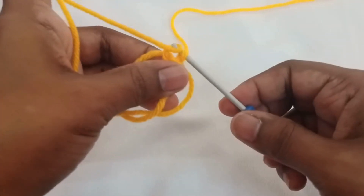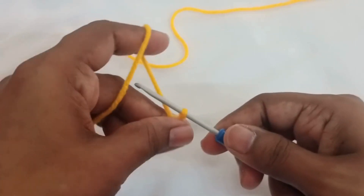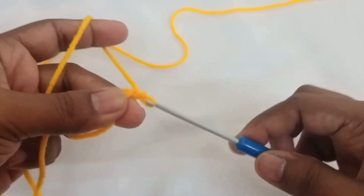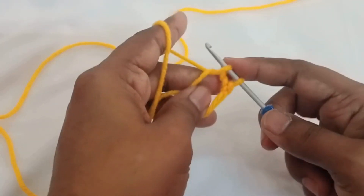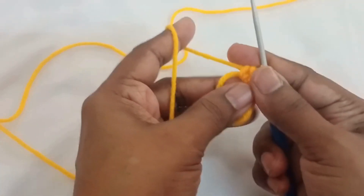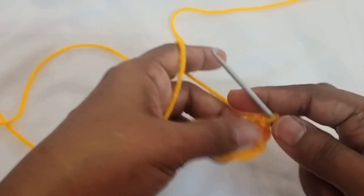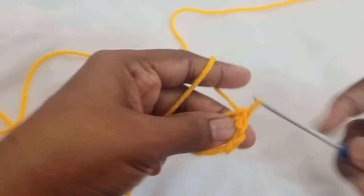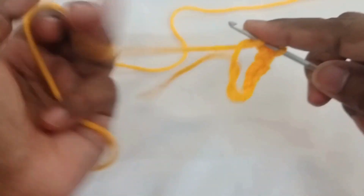Now I'm going to start making a chain so that the magic ring is in place — chain one. Now I'm going to make 12 single crochet stitches around the magic ring. That was one. Insert into the magic ring, grab the yarn, yarn over, pull through two loops — that is how you do a single crochet. Insert into the magic ring, pull the yarn, yarn over, pull through two loops.